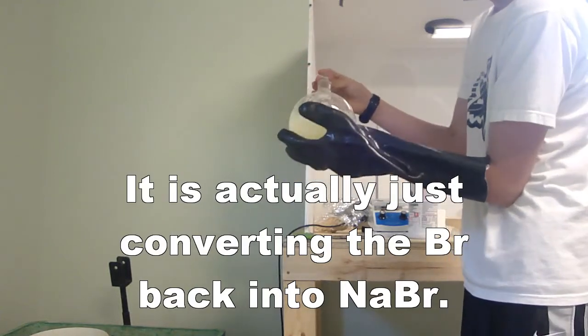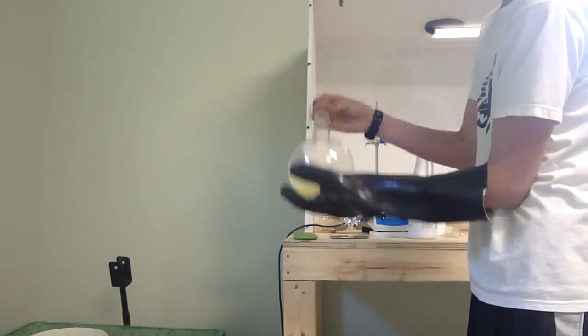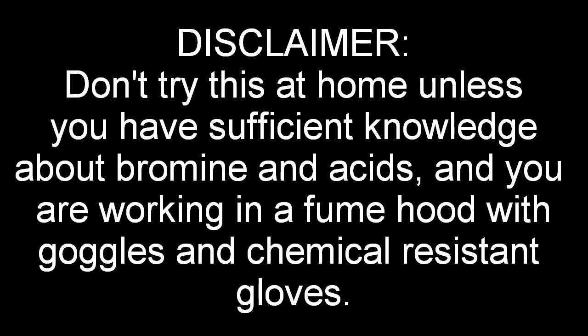Here's where I'm going to say my disclaimer. This needs to be done in a fume hood or outside if you decide to try this — I wouldn't recommend it. Maybe you can get a better yield than me, but I would recommend maybe a different way if you can find one. So dispose of your bromine safely: either store it in a lab freezer that can freeze the bromine to a solid, or seal it in an ampoule for permanent storage.